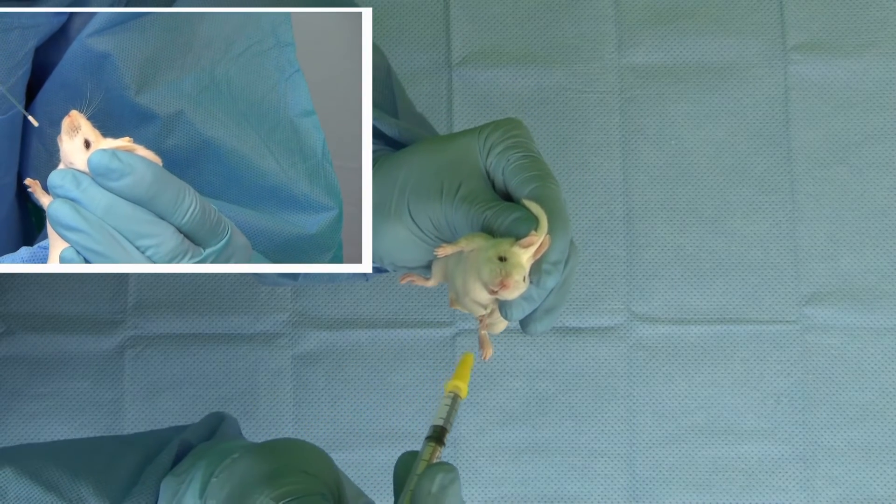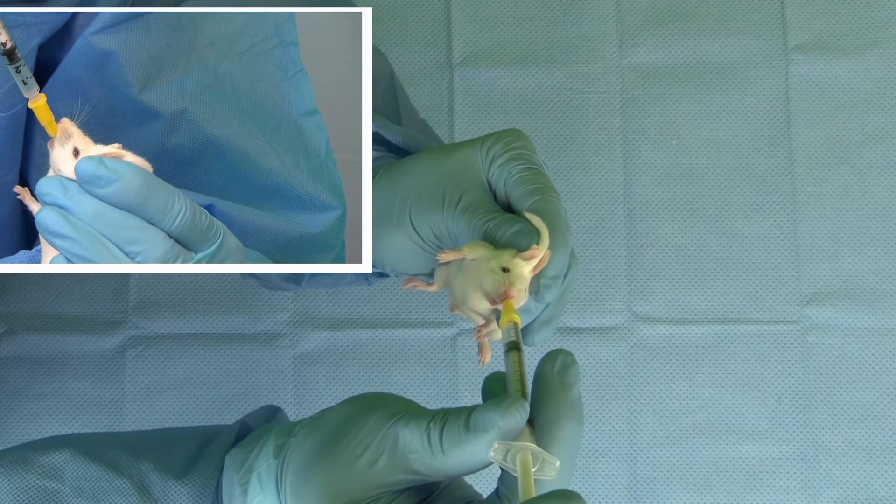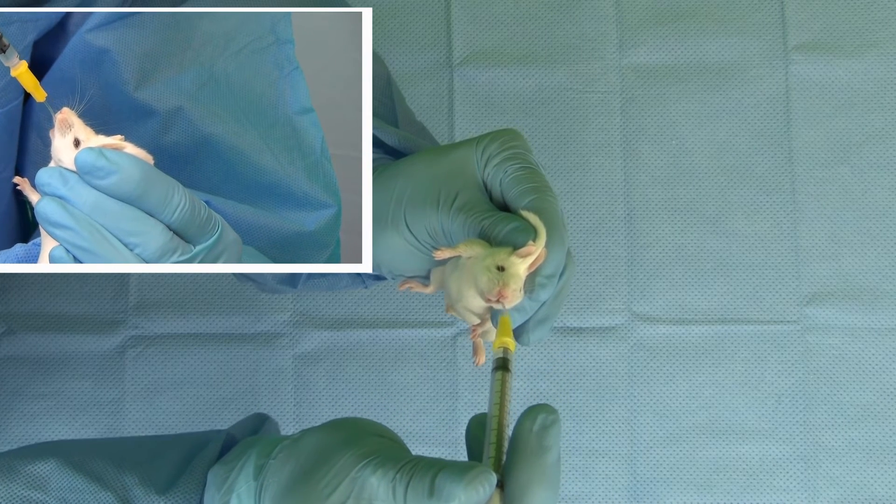The feeding tube should be inserted into the mouth to the right or left of midline. Entering from the side will reduce the chance that the mouse will bite the tube.